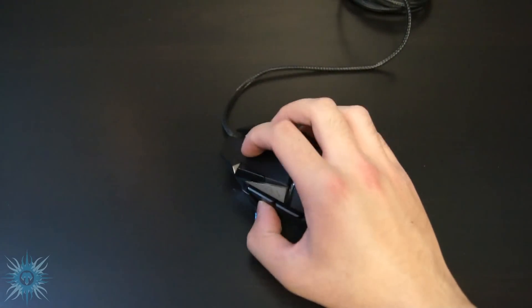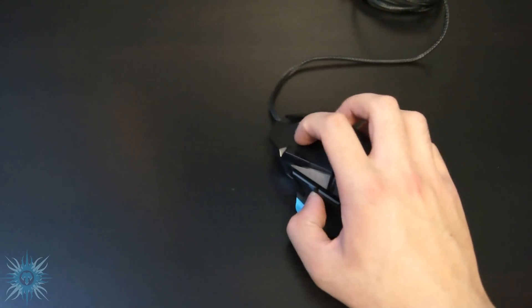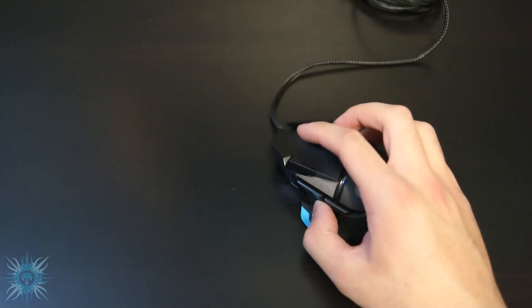Just a few first impressions before we go — doing a glide test, the ultra low friction feet definitely feel like they're doing their job. This is just a matte finish IKEA table not meant for sliding a mouse over, and it's still gliding really smoothly. The buttons are all in easy reach without having to adjust any of my grip or hand position.